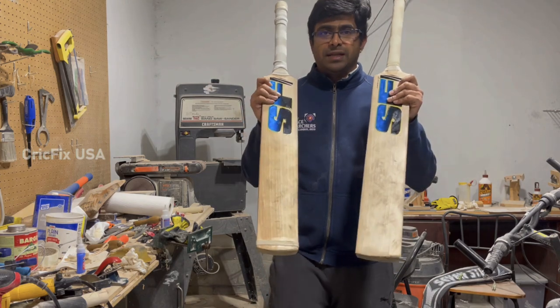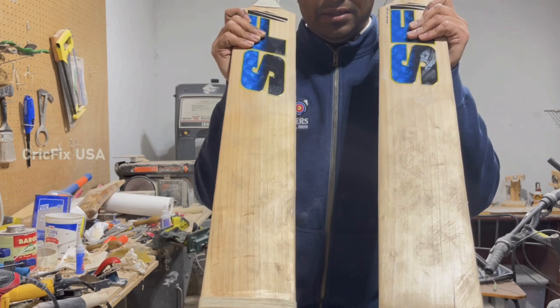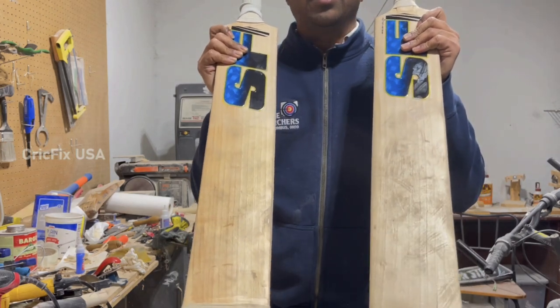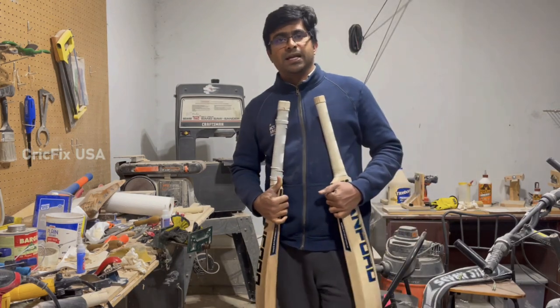Let me show you the bats that I received from him. These are the two bats that I am going to refurbish, and he is going to use them as match bats for the games against Ireland next week.